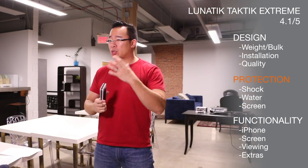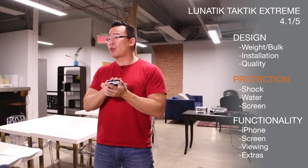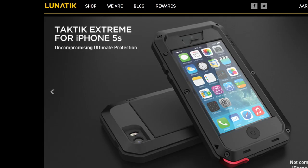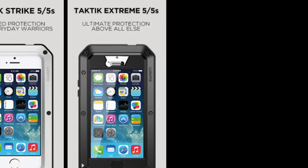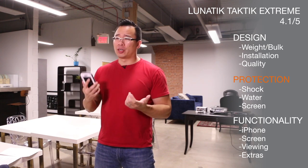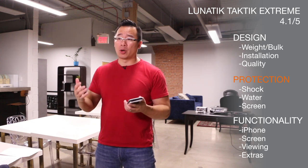In terms of protection, this is one of the things we don't quite like about Lunatic — they don't tell you how far you can actually push the case. It is marketed as an ultra-rugged, extreme protective case, but they don't tell you that you can drop it from a certain height. They don't tell you that it's IP waterproof to a certain rating. But let me tell you that you can do a lot of stuff to it, despite the fact that Lunatic doesn't tell you that you can.